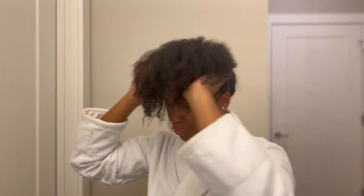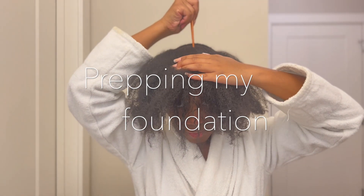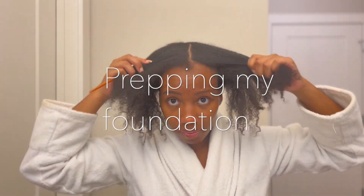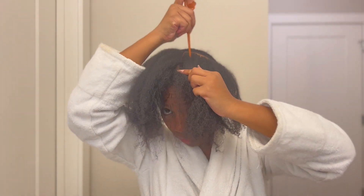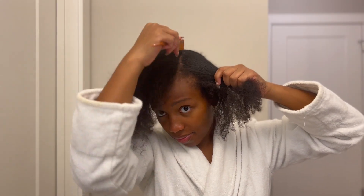Prior to washing out my leave-out, I had a half sew-in, half feed-in style that I wore to Aruba. If y'all haven't seen that vlog, go check it out. I just washed the front of my hair and now it's time to part my hair so I can slick each side down and still have some leave-out at the top to cover the U-part.